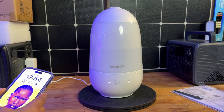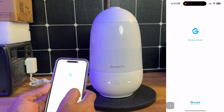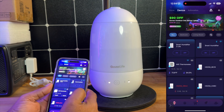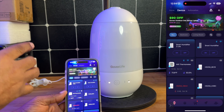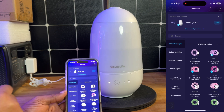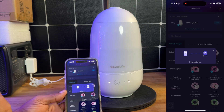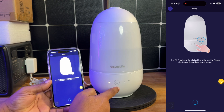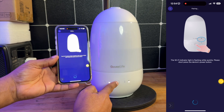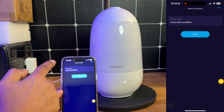So let's go ahead and open our app so we can see some of the cool features that we can do with this. Let's open our Govi app. Most of you are going to be familiar with the Govi app, but to add an additional product to it, you're just going to click on this little plus sign here. It will automatically scan for it — just click add and give it a few seconds. Then it's going to give you some instructions; you're going to press and hold this button for a few seconds. At that point, it'll be connected and you can change the name.